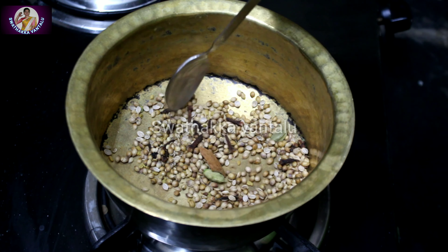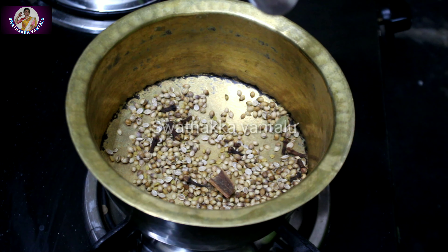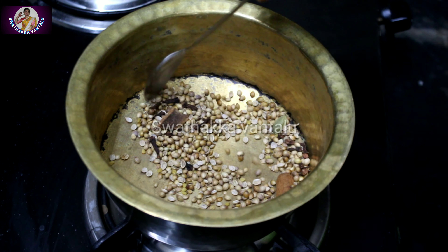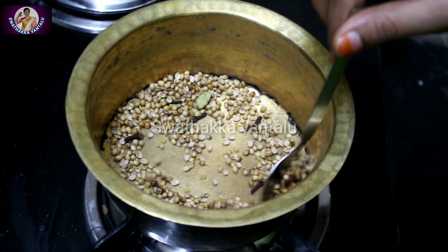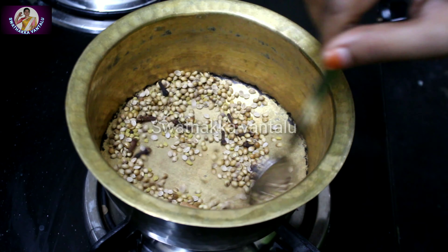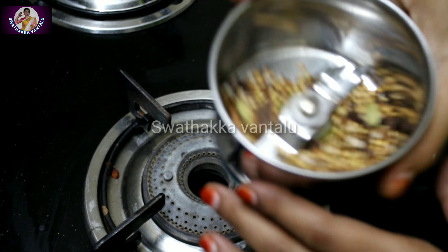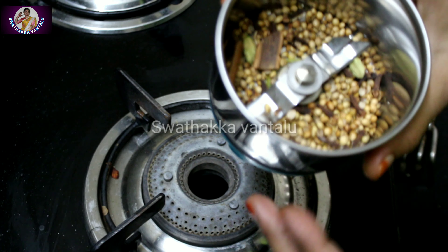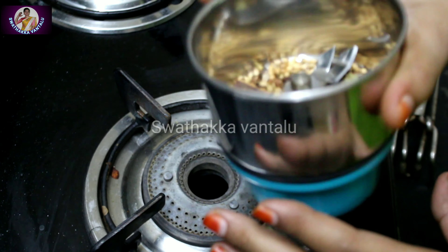So it's not good. So let's mix it well. The smell is so good. Let's mix it well. Now we're going to mix it well.